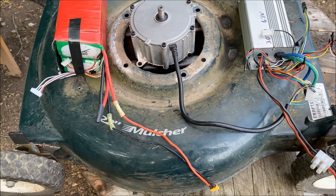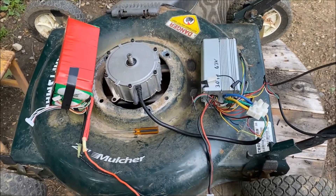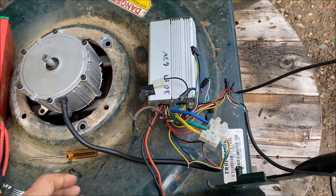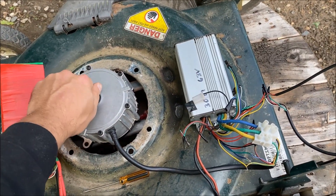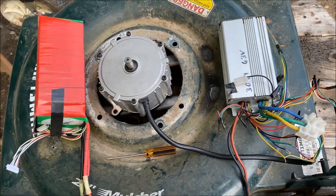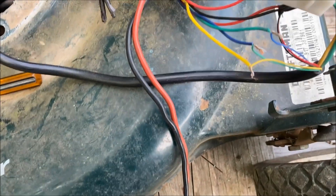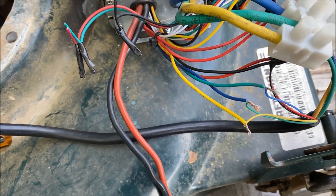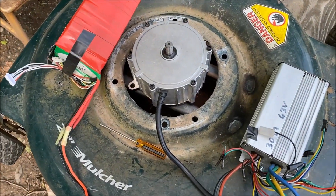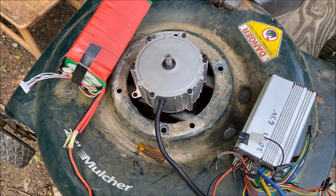That took at least half an hour. The Endless Sphere motor reversal chart did not work with this controller, but I figured it out eventually. I got about five combinations that worked but they were rough - a brushless motor should be nice and smooth, especially with no load on it. I ended up switching my greens and yellows on my phases and switching my blue and green on my halls, and that got it working perfectly. Nice and smooth, spinning in the right direction.